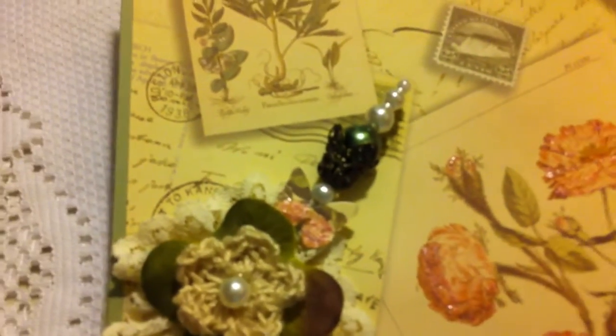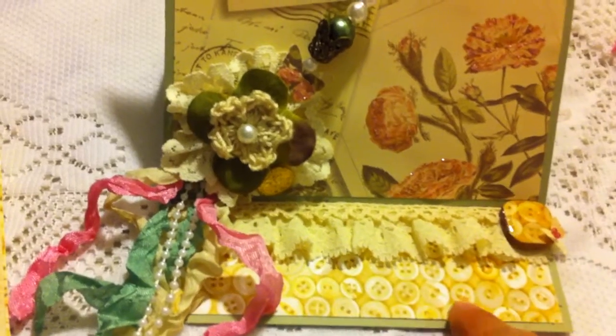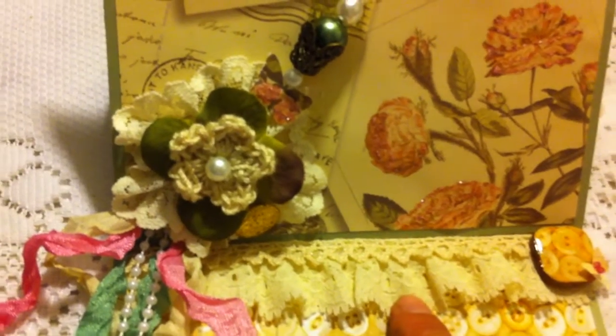It is an easel card that I made for her, so once you stand it up, there's this paper from the same paper pad that has some vintage buttons.